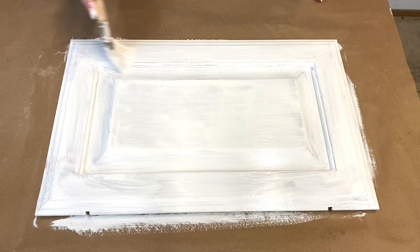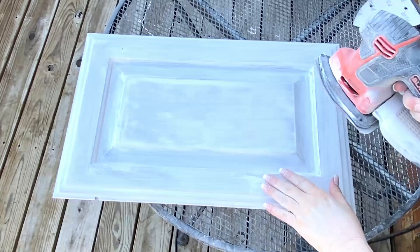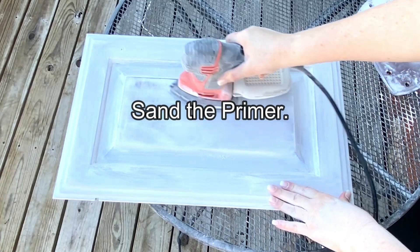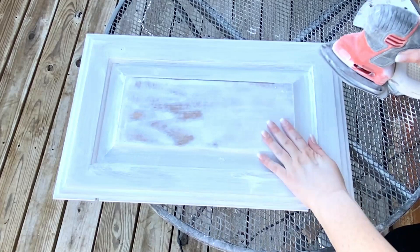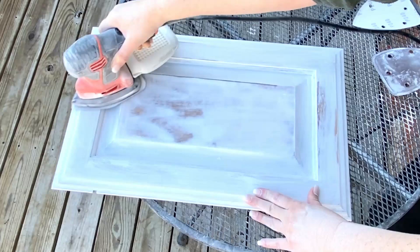Be sure to remove any excess primer that collects in the corners. So your brush is ready to use without cleaning for the second coat, stick it in a baggie and then put the baggie and brush in the refrigerator — your brush will be all ready to use when it's time to prime again. Now that your primer is dry, sand with a 240 sanding pad and apply a little more muscle here, because this is your last chance to really even out that grain. I like to sand a little and then feel with my hand if it's smooth enough and keep sanding based on that. I had to sand a little more because I had such a deep wood grain in my oak cabinets.